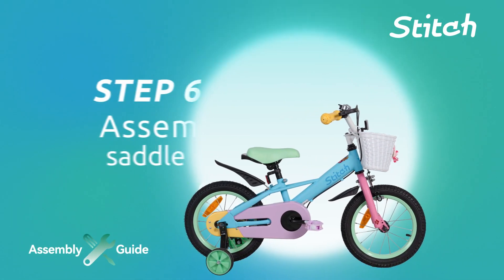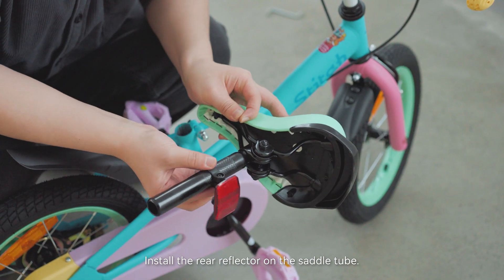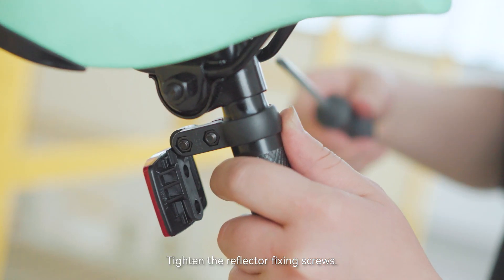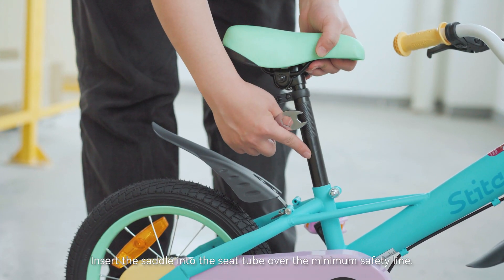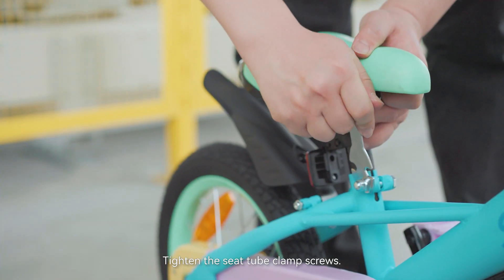Step 6: Assemble the saddle. Install the rear reflector on the saddle tube and tighten the reflector fixing screws. Insert the saddle into the seat tube over the minimum safety line, then tighten the seat tube clamp screws.